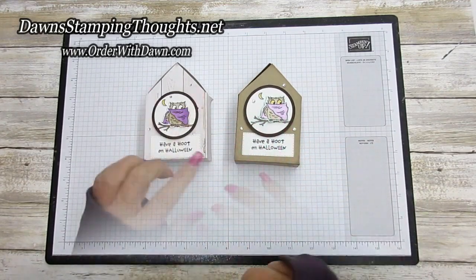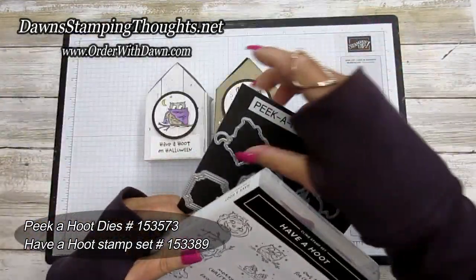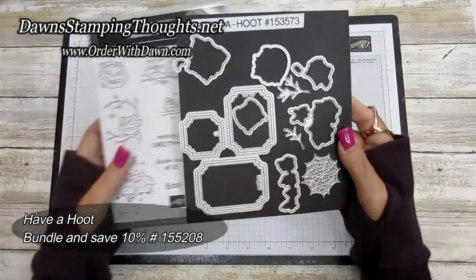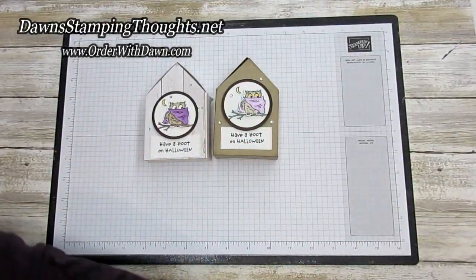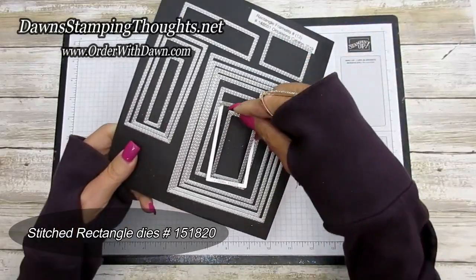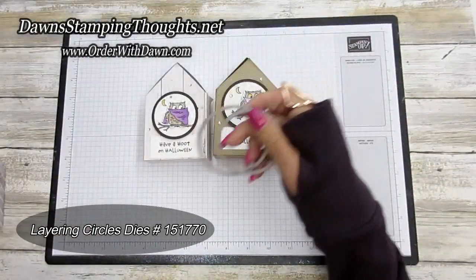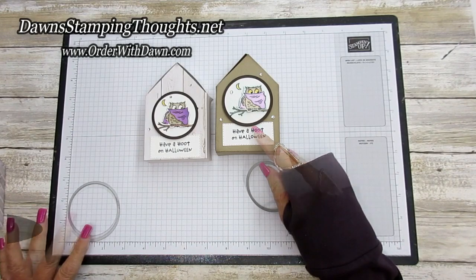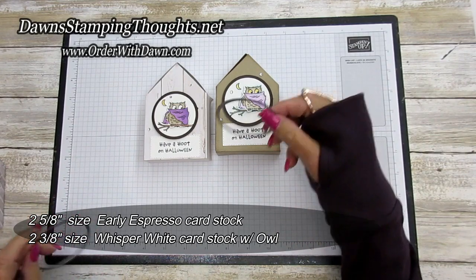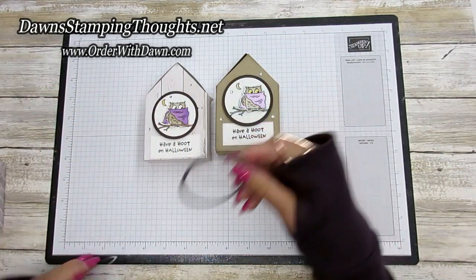I went ahead and already did the embellishment — the little owl and the greeting — so let me show you that stamp set and die first. This is the Peekahoot dies, which I used to cut out the owl, and the Have a Hoot stamp set. You can get this in a bundle and save 10% right now. For the greeting I used the stitch rectangle dies — the smallest one in the cluster. For the circles I used the layering circle dies in two sizes: about two and five-eighths, and about two and three-eighths.